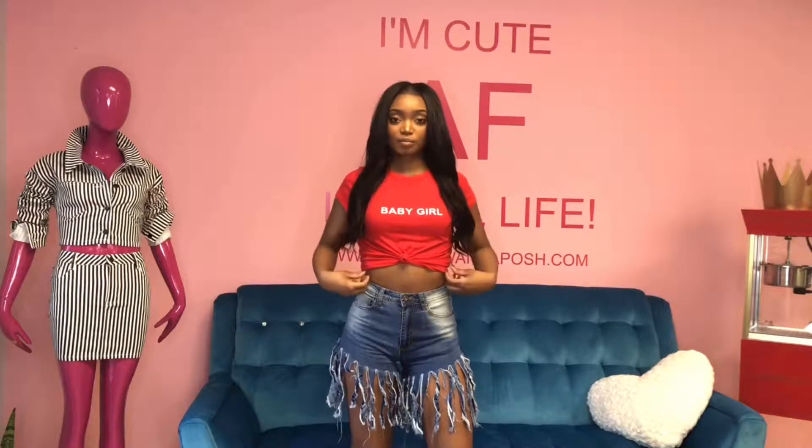This is Alexis Milan. I'm back with another look. I have on our baby girl top from Swankaposh Boutique, also paired with our fringe shorts.